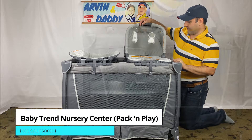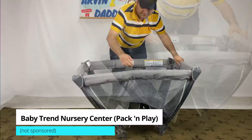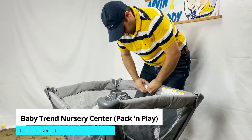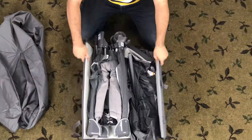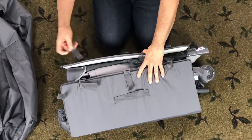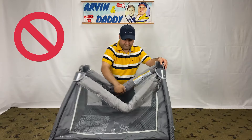I have a Baby Trend Pack and Play, also known as Baby Trend Nursery Center. This is a short video on Baby Trend Pack and Play how to fold. Can you fold that pack and play? Yes, but the Baby Trend Nursery Center how to fold is tricky and can easily give you a headache. So make sure to follow me well.